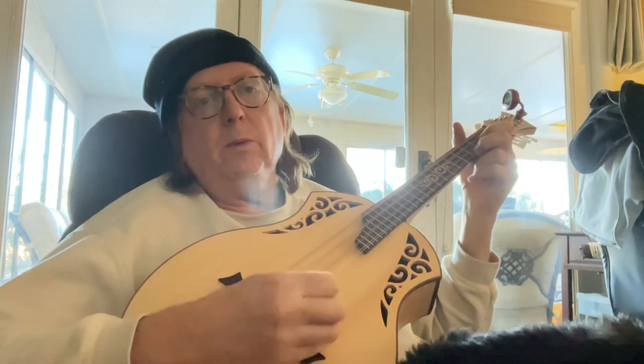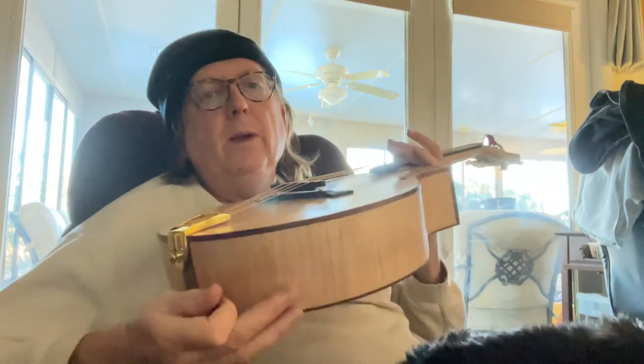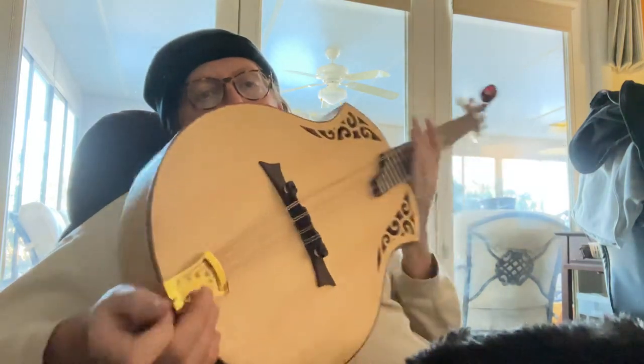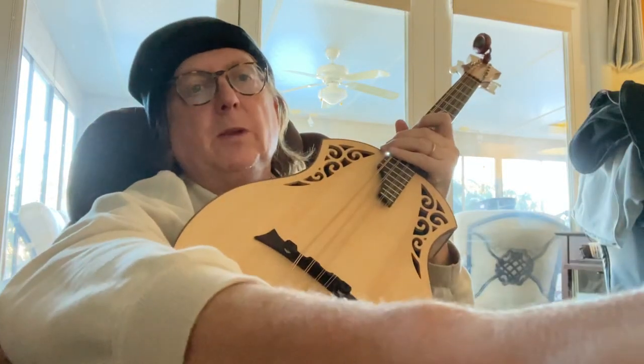That's why I'm selling it. It comes with a cheap little gig bag. Any questions, let me know. Thanks.